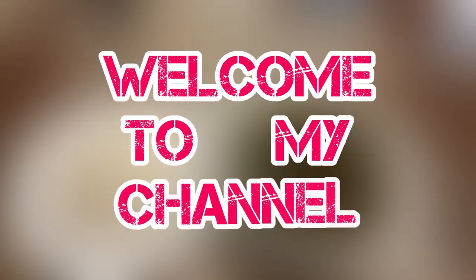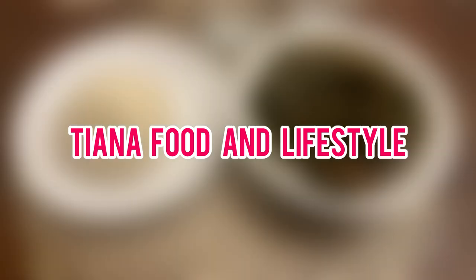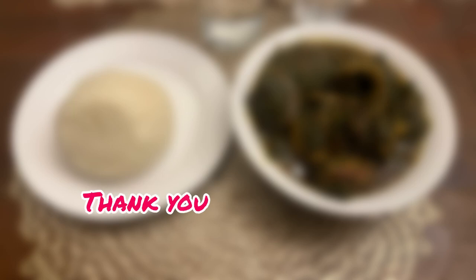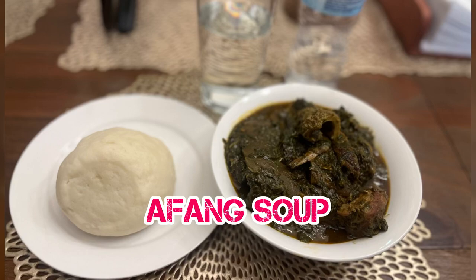Welcome to my YouTube channel, my name is Christiana and I blog about food and lifestyle. If this is your first time, welcome! If you're a returning subscriber, thank you. Today I'm going to make Afang soup and I want to show you how.